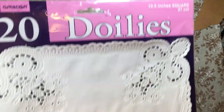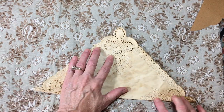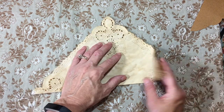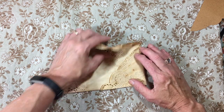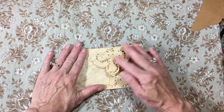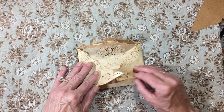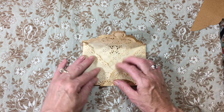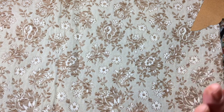They are ten and a half inch square doilies — super simple. Fold it in half, tea-stained of course. Fold it in half this way and I kind of saw how far down I wanted to bring it, probably about right there. Nothing earth-shattering, super simple. Fold this in — looks like I missed a little bit on my tea stain. Glue that down. Aren't those super cute? Just wanted to share that with you.